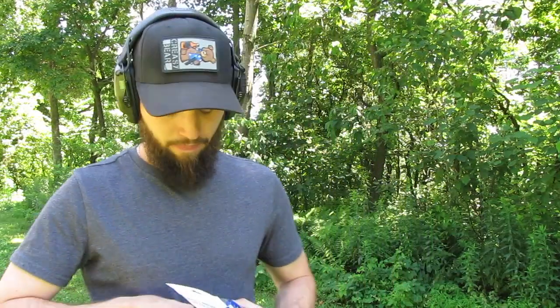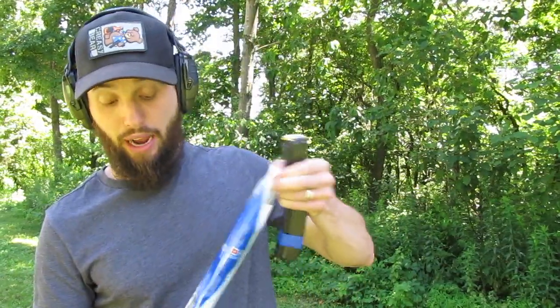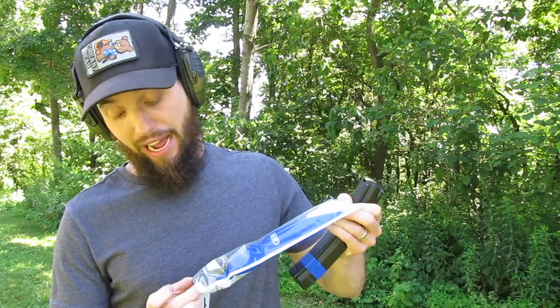They saw that video and they reached out and said they made some improvements. You should have no problem running them suppressed now. From what they tell me, this is not considered a Gen 3 — it's still a Gen 2. They're confident that it will run suppressed, so I'm here to check it out.